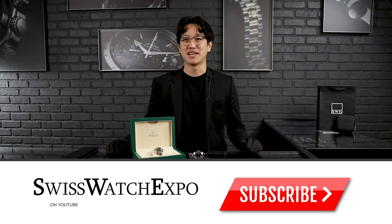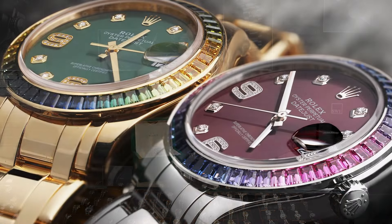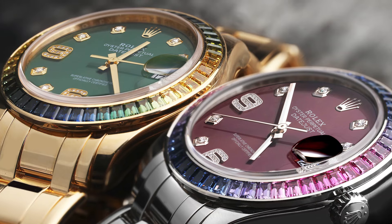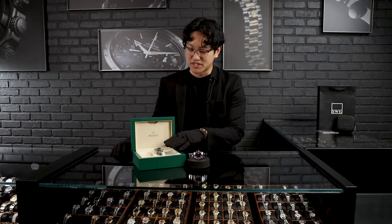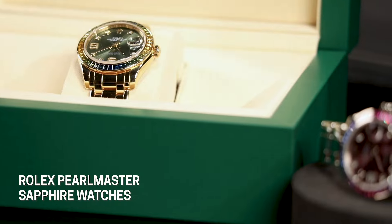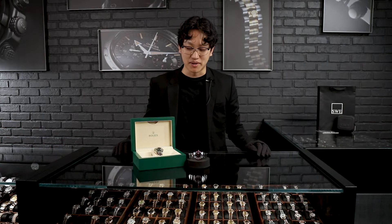Welcome back to SwissWatchExpo. Today we're going over the beautiful Rolex Pearl Master. Rolex originally introduced the Pearl Master models around 1992 as their first jewelry watch, and you can see a lot of tones on here that make it that kind of jewelry watch that happens to tell time. A few weeks ago I did a video on the green dial in yellow gold, and today we have a new one in our collection in white gold with a beautiful gradient from pink to bluish sapphires on the bezel.